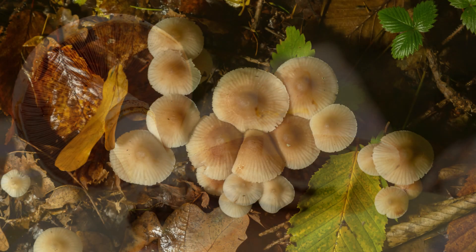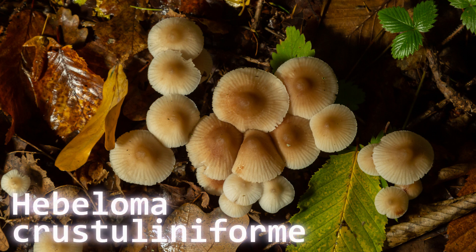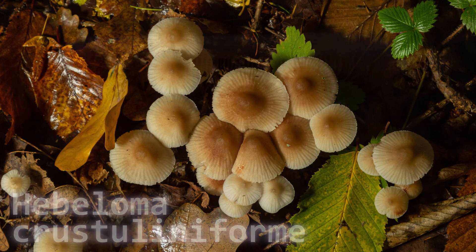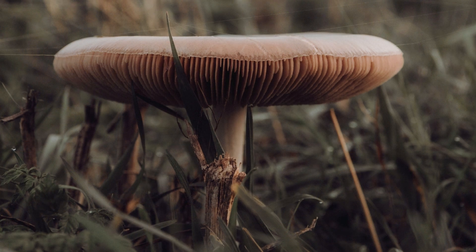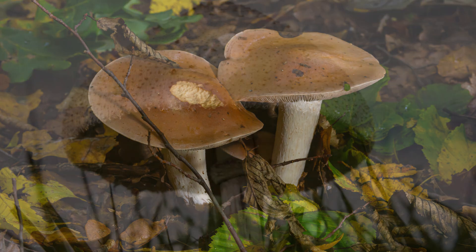Number ten is called poison pie — and that name should say it all. It's a beige to tan cap with a slimy texture and a radish-like smell. It also causes gastrointestinal issues and can be much worse if you consume too much of it — it can be quite toxic. It's often found in grassy areas and forest edges.